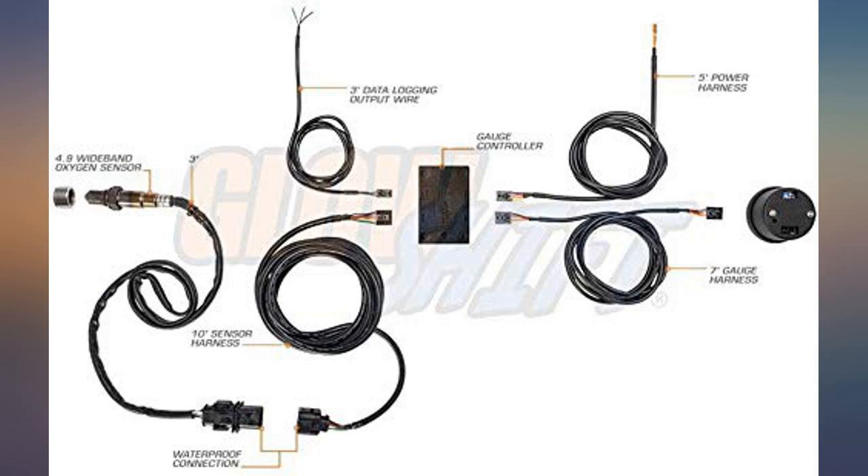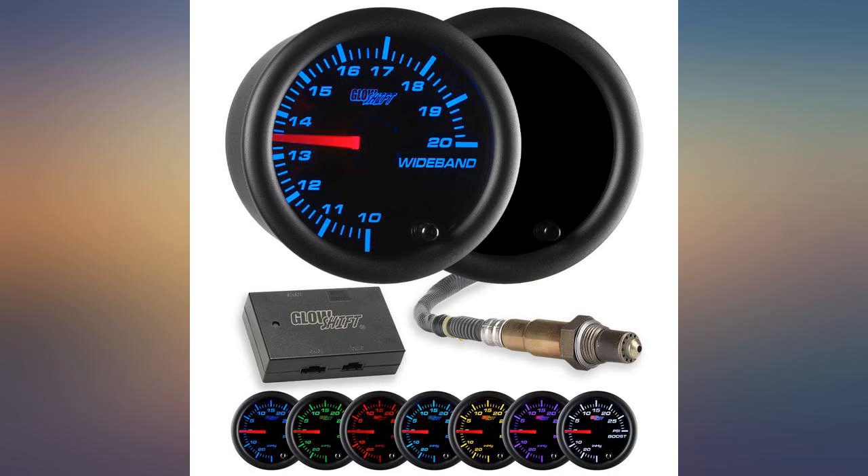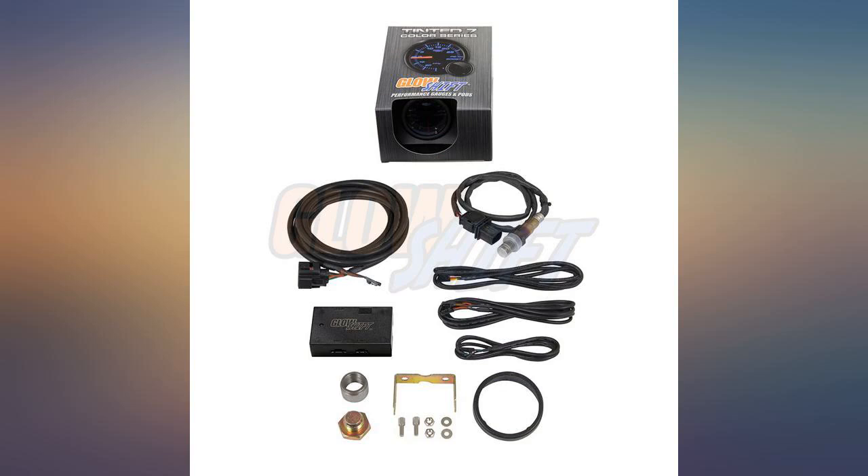I have 3 gauges from GlowShift and they all work great. It's pretty easy to install for me anyway, and it works great — now I can know if I'm running too lean or rich. Been on for a few months now, no problems. 2002 WRX.